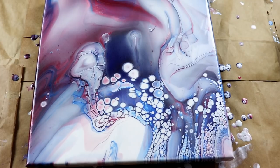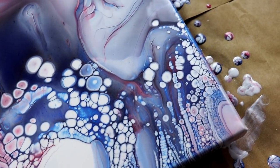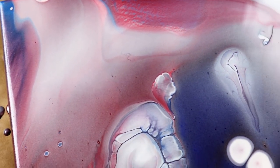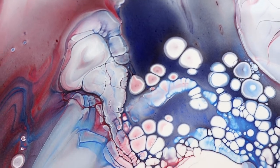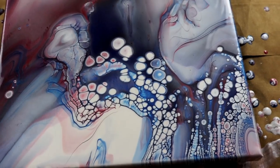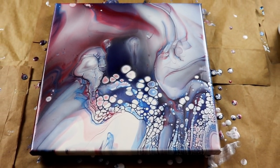Okay guys, so it's been about 20 minutes and there's all kinds of cells — looks really cool, kind of wispy looking. There's something cool happening there in the red. And I got some other colors: some purple and some pink. Of course, I knew that was going to happen. So anyway, I'm going to go ahead and let it dry and then I'll be back — sit tight.